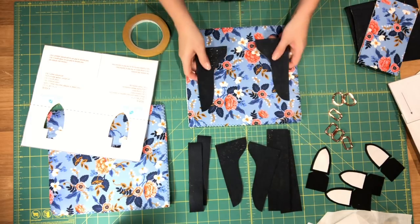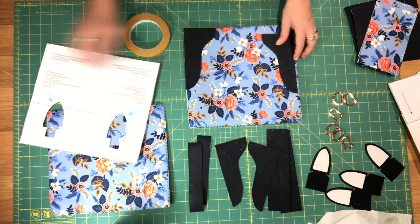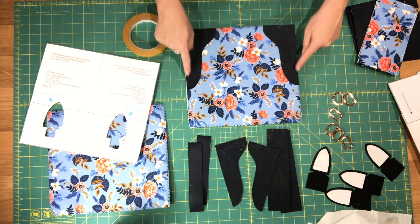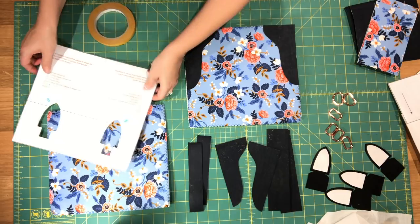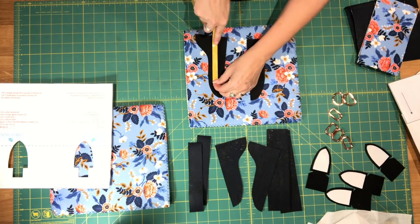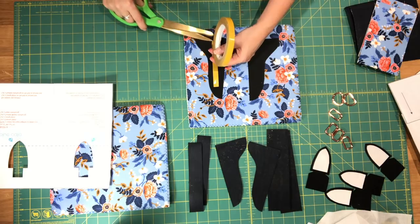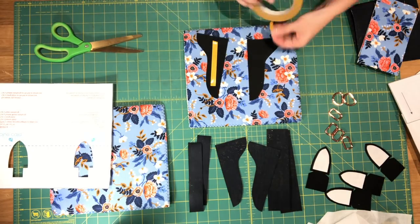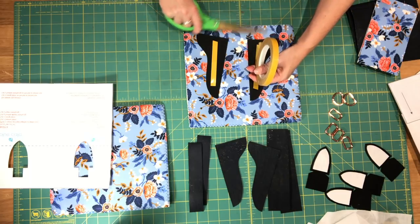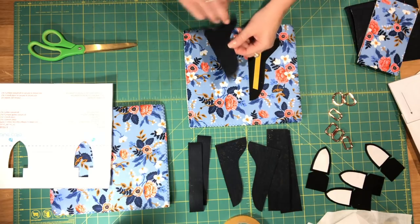Take two corner overlay pieces — make sure that they're a set of mirror image pieces — and we are going to use a bit of double-sided tape to tape these pieces to the bottom corners. Make sure you have your placement correct. You could use glue if you prefer; I just like tape because if I need to reposition them it's a lot easier. Be careful with double-sided tape: some types you can sew through and some you cannot, so make sure you don't put it anywhere where you'll be sewing.